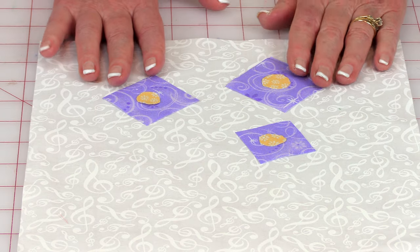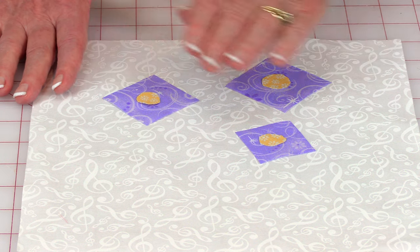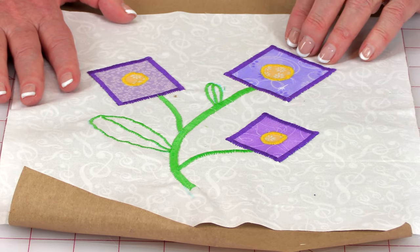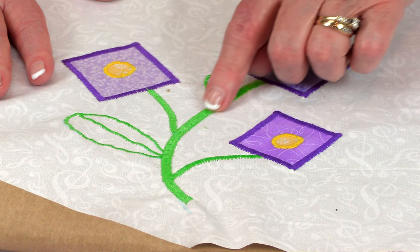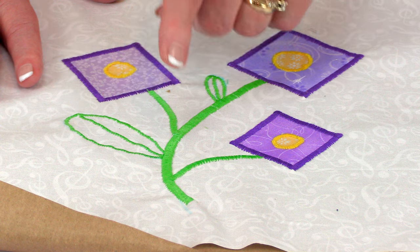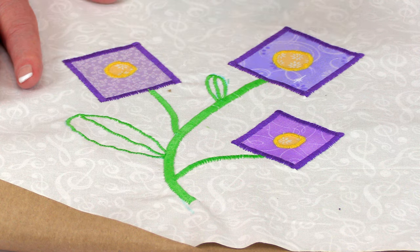Then remove the blue grid line paper and place your squares wherever you want them. This is my largest one, the medium one, and then the smaller one. Now let me show you how I drew the stem. Here's one that's completed. I first drew the stem — the longest stem — from the larger square and drew it in just one curve. Then on the medium size square, I drew another stem up here and then one down towards the smaller square, and then two leaves.